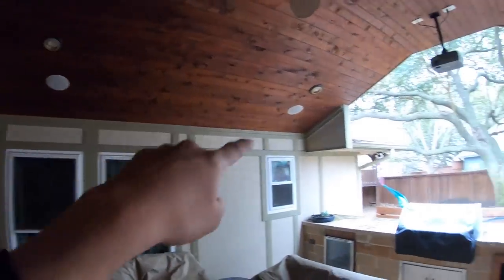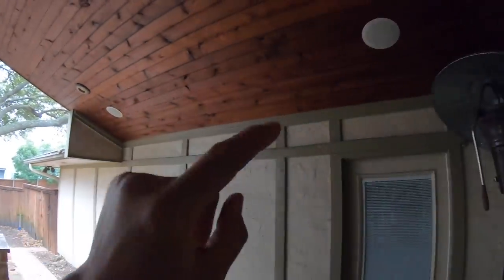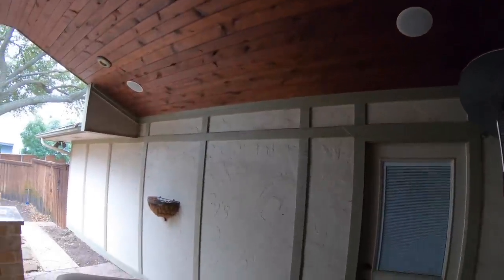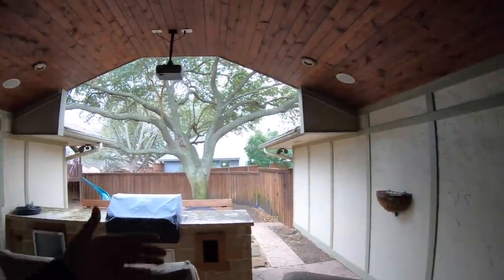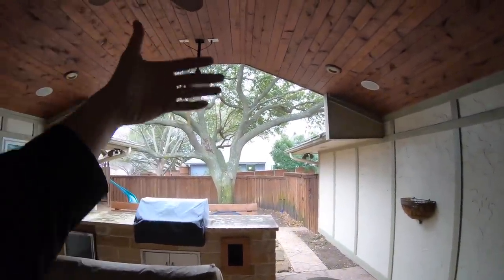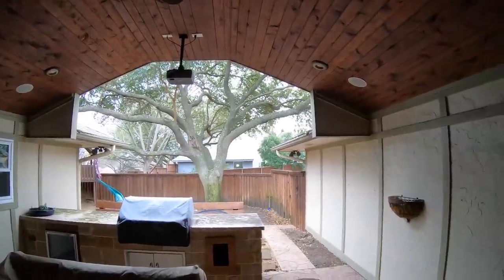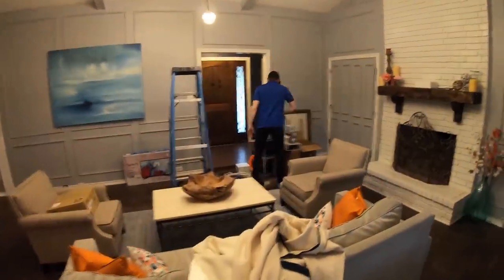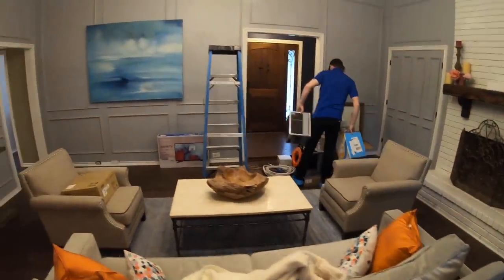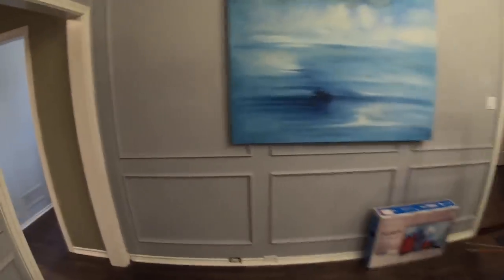There are some in-ceiling speakers already installed. We're going to run this as a typical two-channel system — not surround sound — because there is no center speaker or sub. The customer went with an inexpensive projector because more than likely it will go bad again at some point — kind of one of the risks of putting an indoor projector outside. But it is going to be pretty cool.